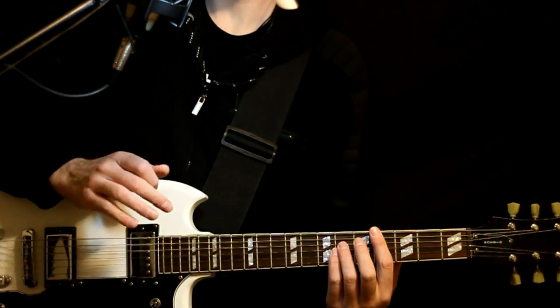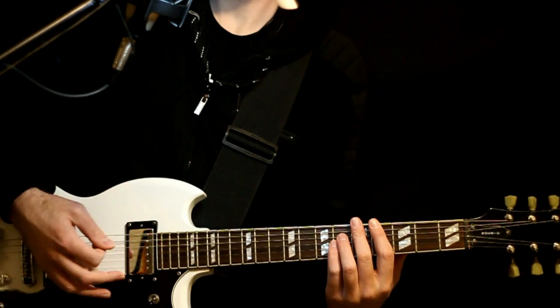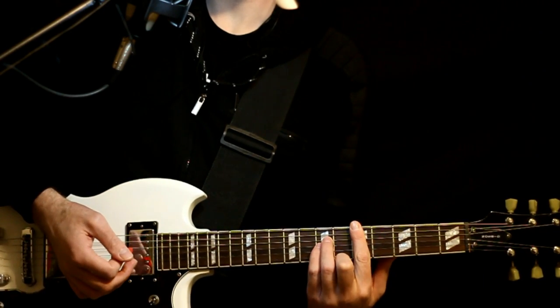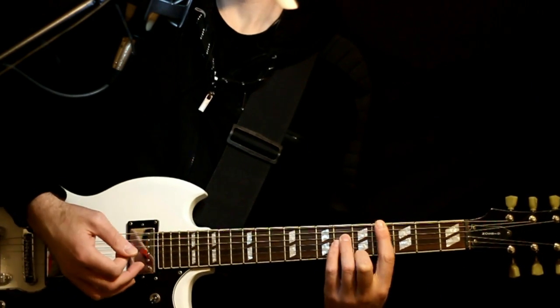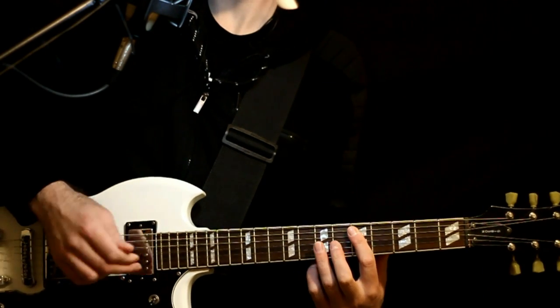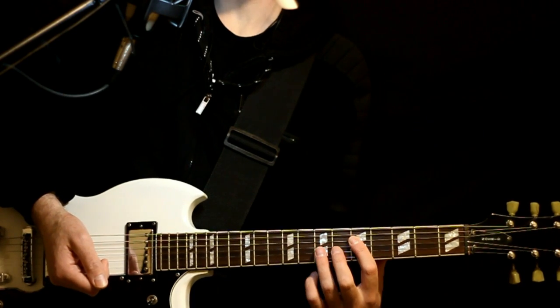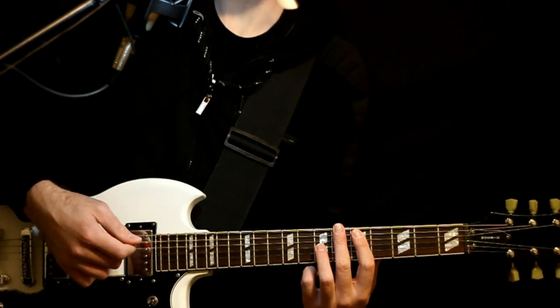Just kind of hold it slightly there and then one more strum. Then we do this 1, 2, 3, 4. Back up to the 5s and 7s, back to the 4s and 6s. And then we finish it by doing a compounded G with the D on top — so we want this voicing where we got the 5D, 7G, and then add the 5A. And it's just 1, 2.